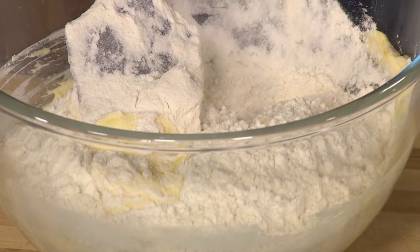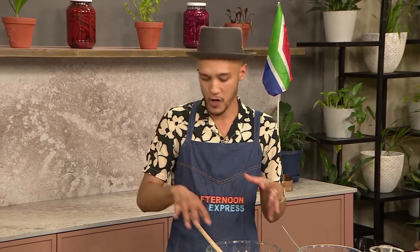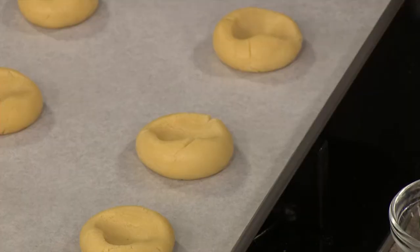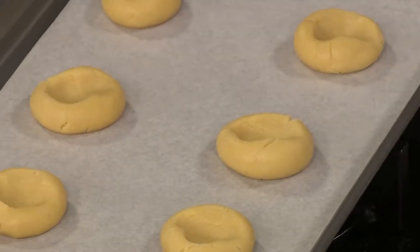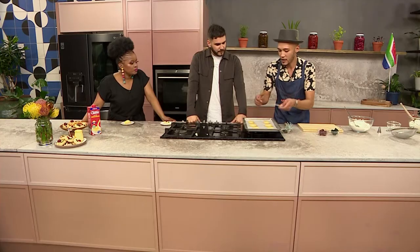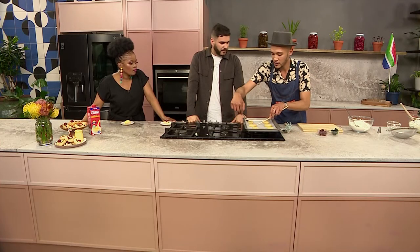This is a perfect base for any kind of biscuit or cookie. You could add spices in there — some cardamom, some cinnamon — you can really use this to make it your own. We've got some dough that we've just started putting on our tray. You can use whatever you have at home, so use a fork to make it look pretty.